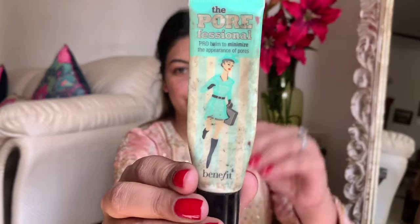I'm going to start by using this primer from Porefessional by Benefit. I love this primer — it does an amazing job filling up all the pores. I'm just gently rubbing it in on all the areas where I think I have some pores, basically my nose, my cheek, and center of the forehead.